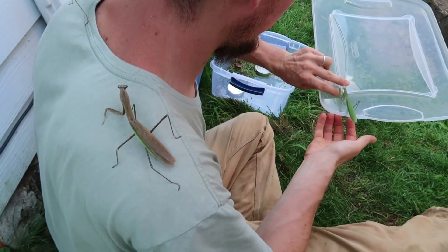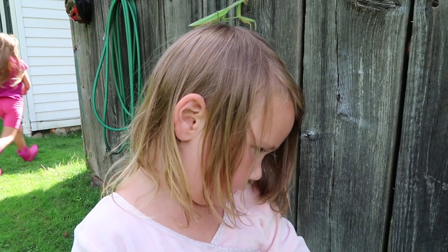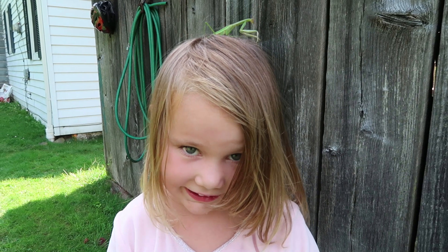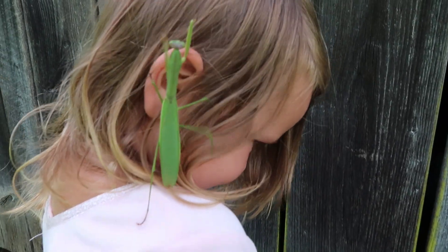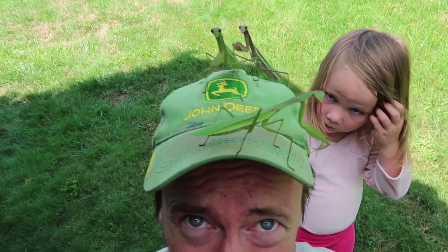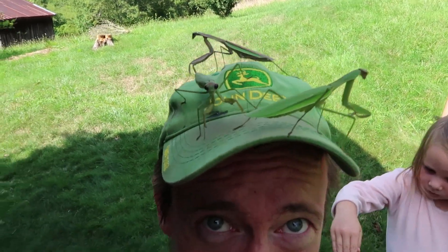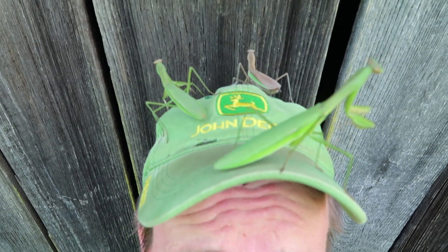One of them is on the camera! Hey Joy — joyful lamb, look at that. There's something in your hair. It's crawling in — it's on your ear! It's on your ear.